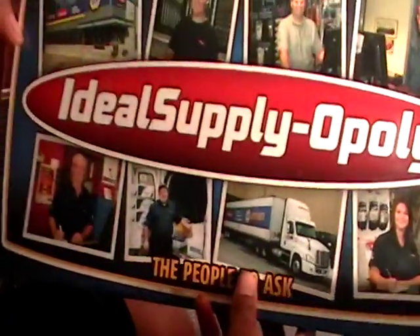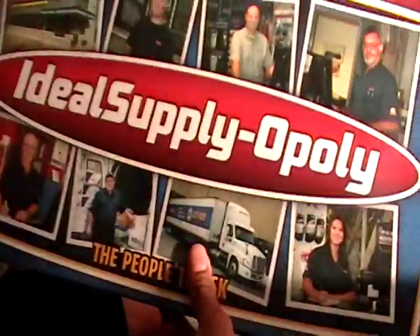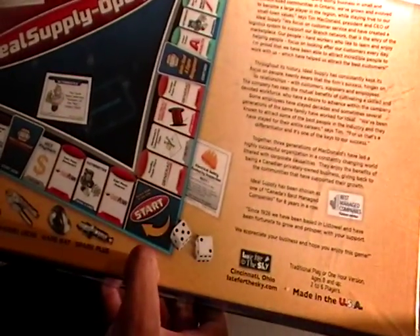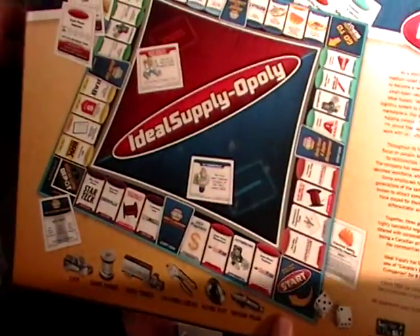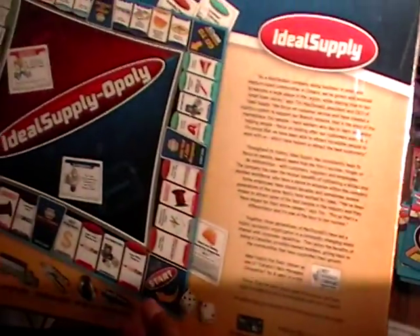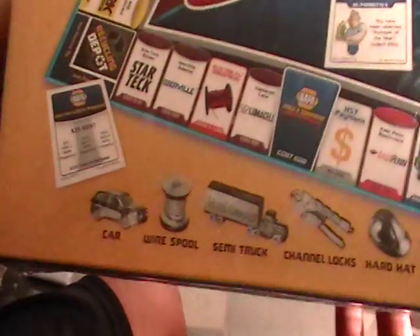This is what the front of the box looks like, and this is the back. I just wanted to do a quick review — I'm not going to open this, just to show you what the front and the back of the box looks like.